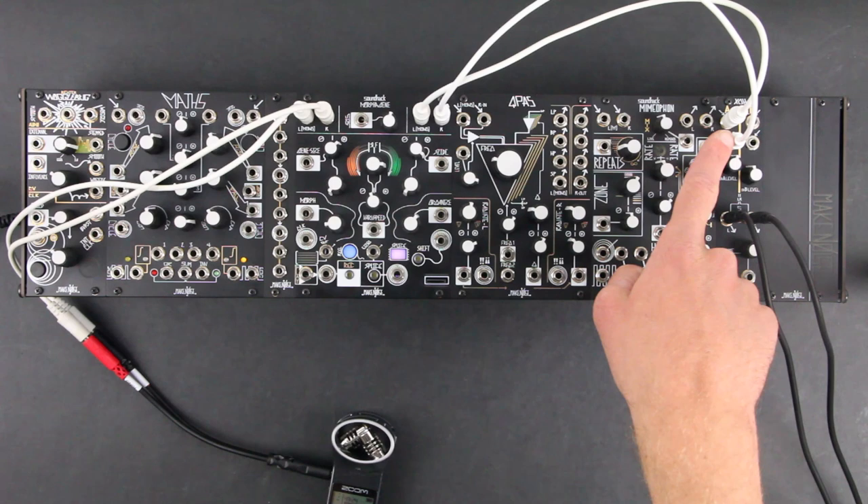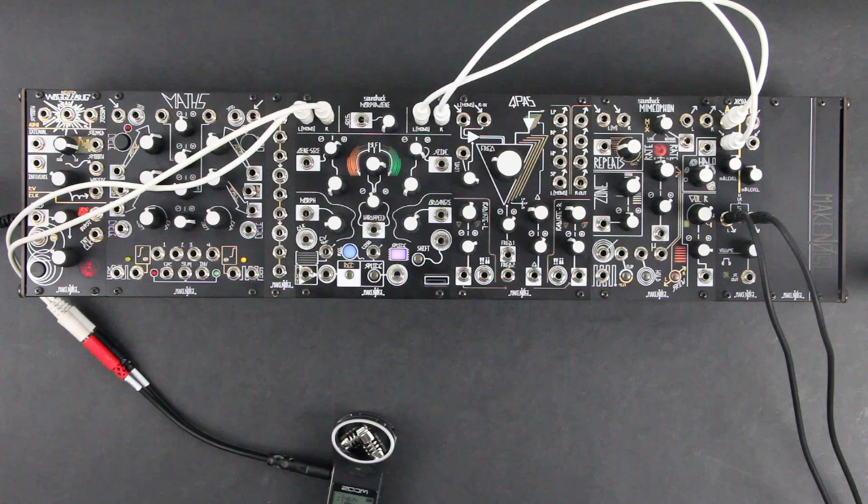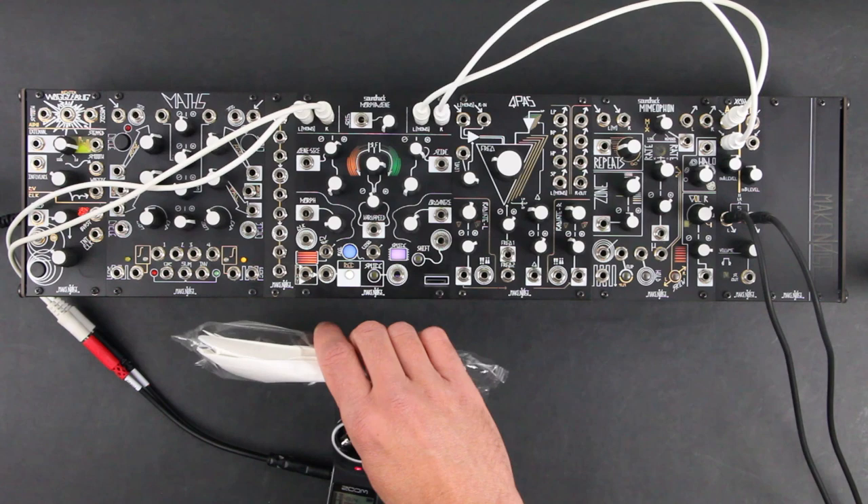To start, we're patching the outputs of the morphogen directly to an XO channel. SOS is fully counterclockwise to monitor the input. To record a new splice, we hold record and press splice. Let's record a few — we'll just use sounds of things I found around the shop.